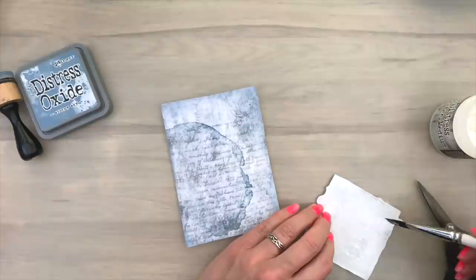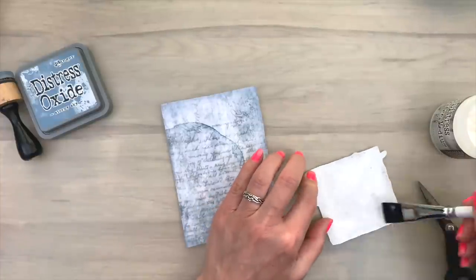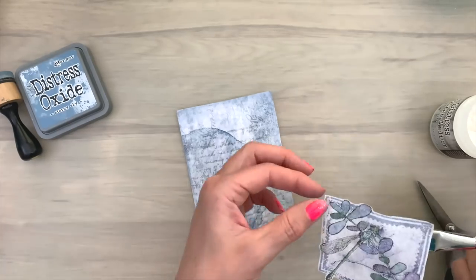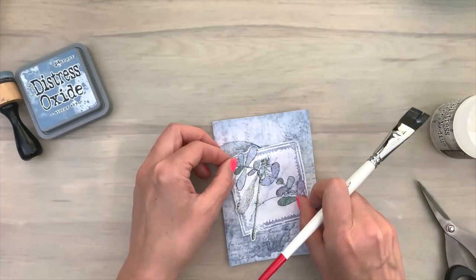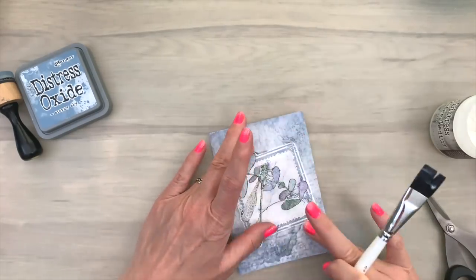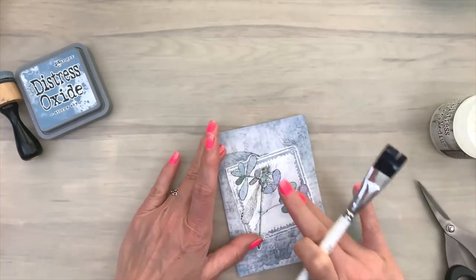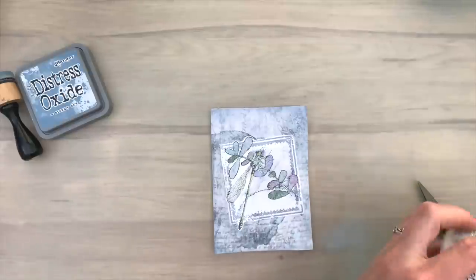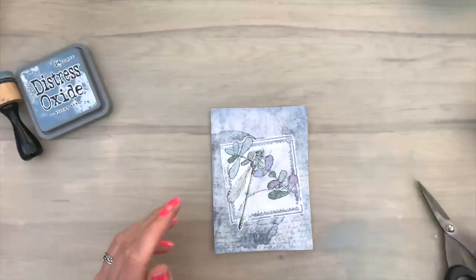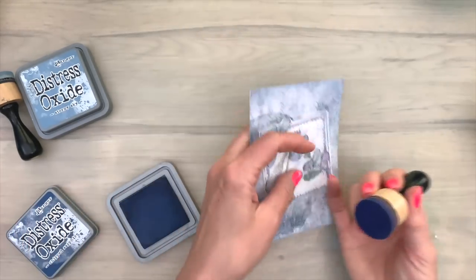Then I'm going to add the focal point to my card. So I add a bit of the collage medium and then I'm going to stick it on my card. I just sort of rub it on. And now I'm not going over it with the collage medium — just leaving it as is. Because now it's just the top layer, and the top layer doesn't have to do anything but stay there. And then your collage medium works as a glue.